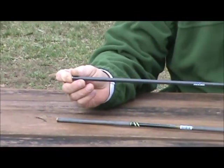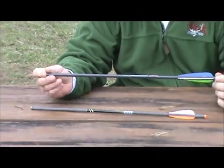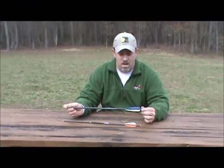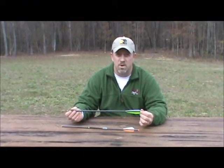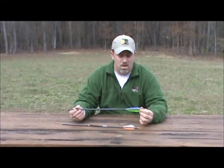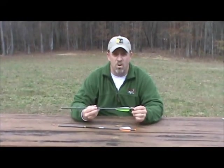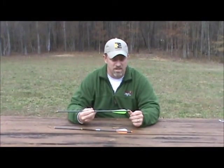We also sell aluminum crossbow bolts in sizes of 20 and 22 inch and down to 16 inch. If you have any questions about what crossbow bolts work with your crossbow, look us up online and give us a call. Most manufacturers will recommend what type of crossbow bolt works best for your crossbow.